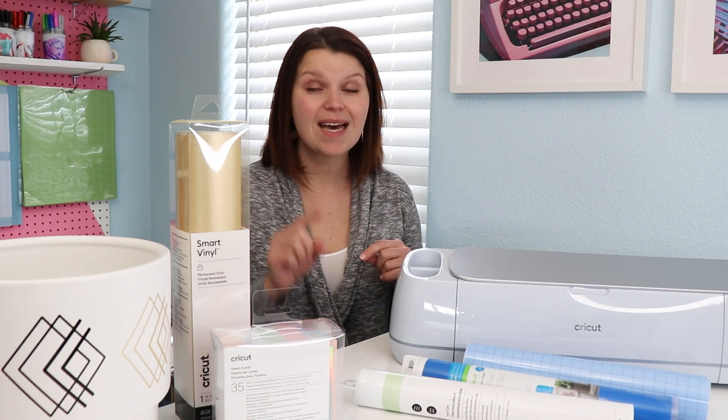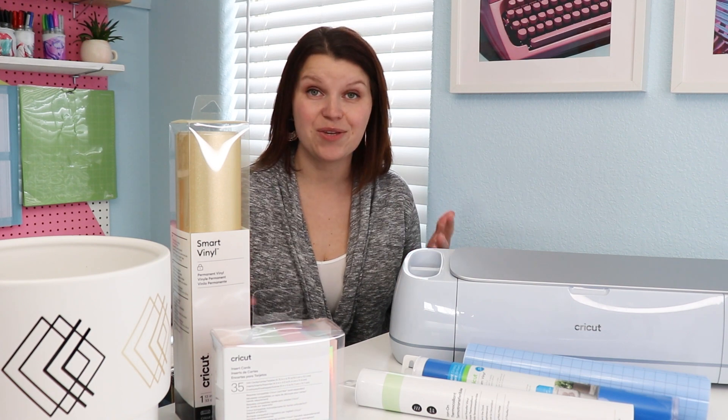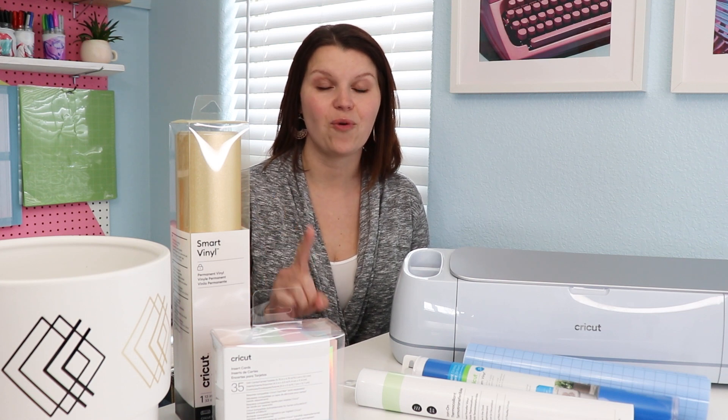So you have a Cricut. If it's not out of the box yet, take a look at the video up above — I'm going to help you unbox it and make your first cut. There are hundreds of projects that you can create with your Cricut and even more materials to choose from. This video is going to focus on how to choose the right materials for your project.